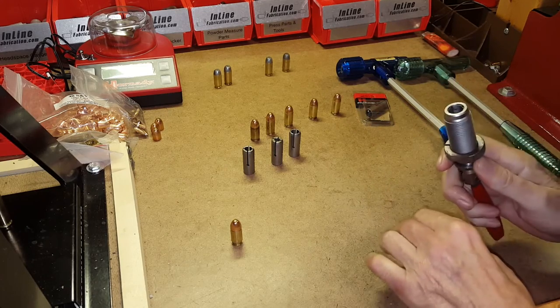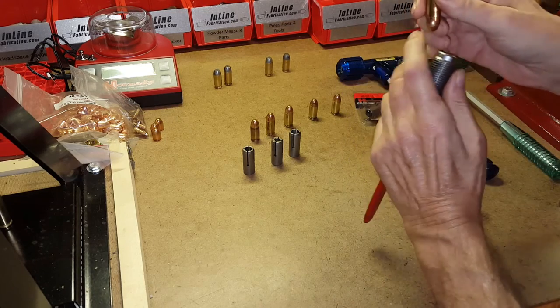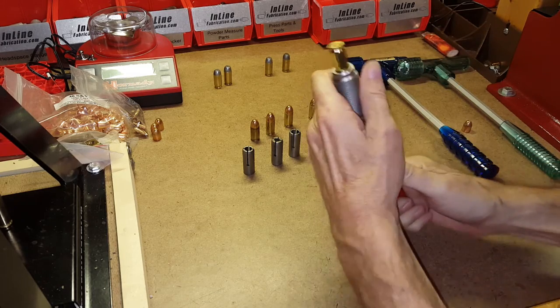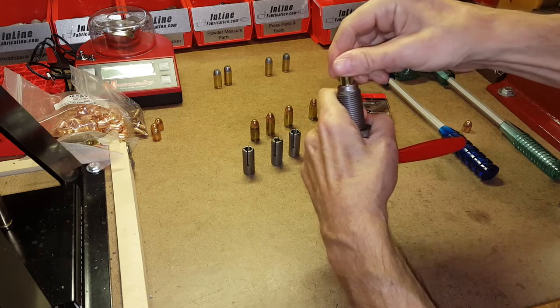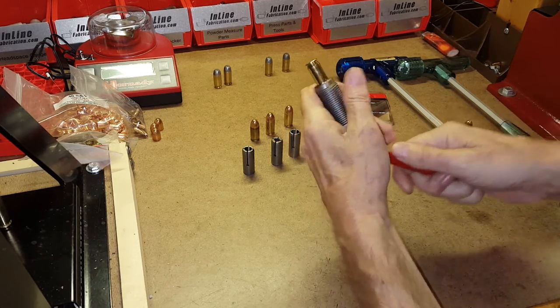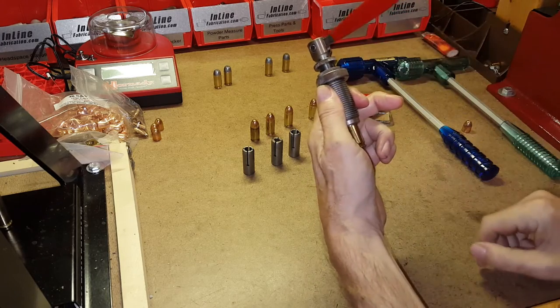The way I adjust it — entirely differently than the instructions — is I take the Camlock bullet puller off the press altogether. I put the collet in and take a cartridge I want to pull and sit it on the collet. The cartridge will be stopped by the collet grabbing onto the case mouth. I work the handle; if the handle won't turn, I'll unscrew it a little bit and try again. If I can get the handle down to 90 degrees and the bullet is held in place, I've got my Camlock assembly adjusted properly. If I can't reach 90 degrees, I'll undo it about a quarter to an eighth of a turn.